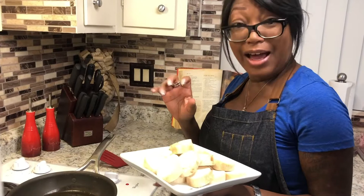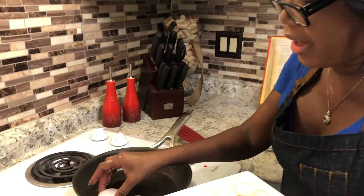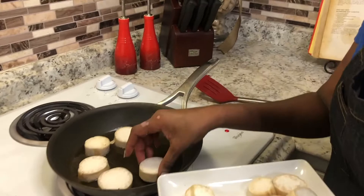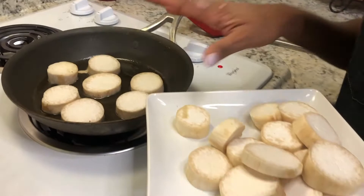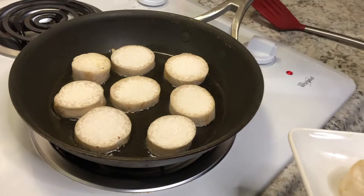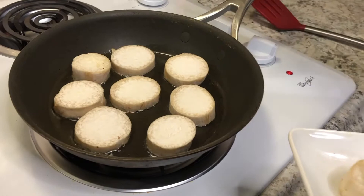Now we're going to get our scallops in the grapeseed oil. These cook pretty fast, so there's not much you need to do — let it sear on each side. You kind of want the oil to cook into the center of it so that way it melts in your mouth a little bit better. Don't crowd your pan because it really does affect how they cook and how long they take. I'm not going to season them because the homemade sauce we're making is going to take care of all of that. Let this sear on each side and then we'll cook the rest of them.